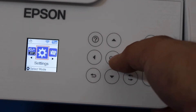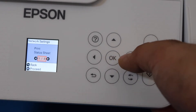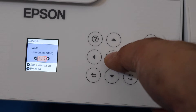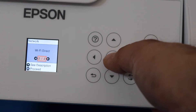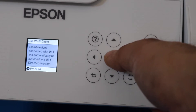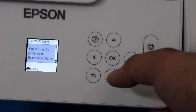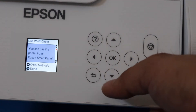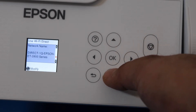Look for network settings, select Wi-Fi setup, then look ahead and go for Wi-Fi direct. Click OK to proceed and click OK again, and you will see a list here. On this screen we have to modify some changes, so go down until you see your printer network name.